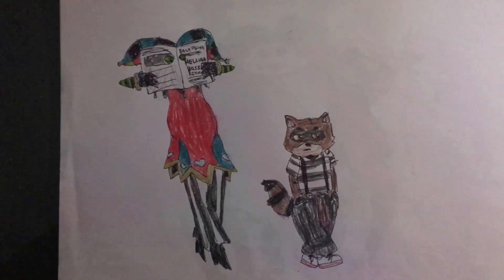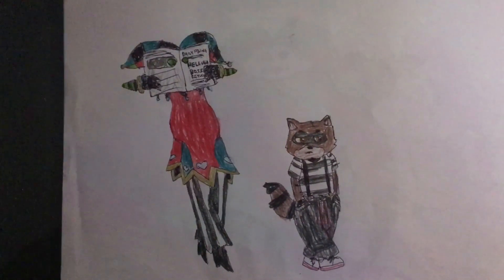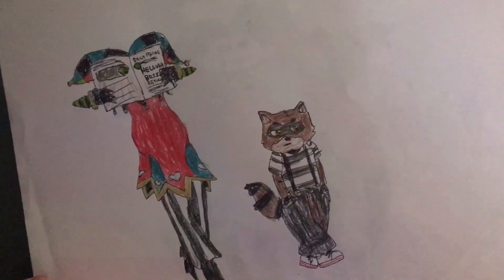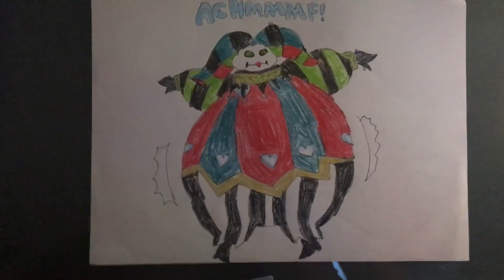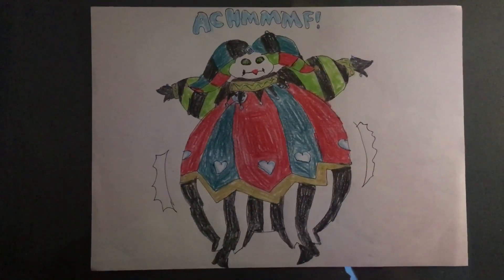The Talking Tom crew are disguised as Robo-Fizz and spying on Roy while in town. This drawing is followed by a big fat sneeze inflation that makes the fake Fizzaroli look sumo-like.